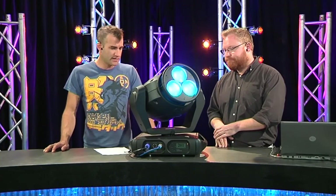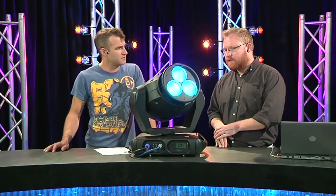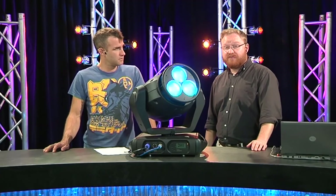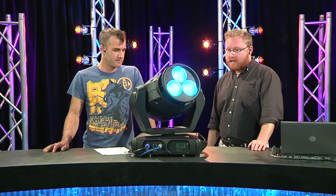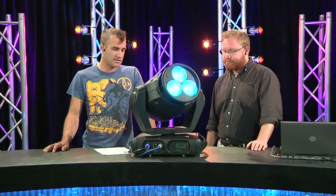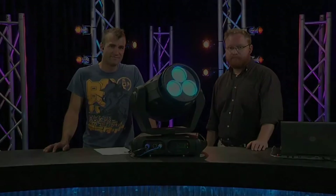Now obviously through Jans — rough pricing? The list price on this is about $10,450. And obviously a little bit more for the big brother. Excellent — so that's the Very Light VLX3.